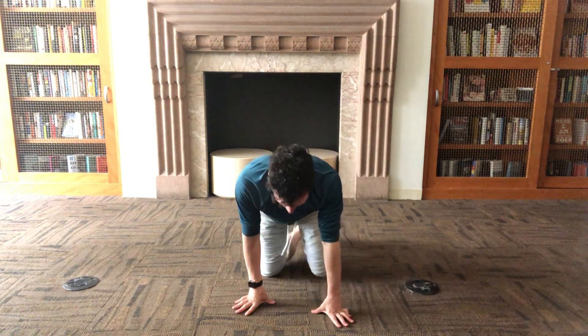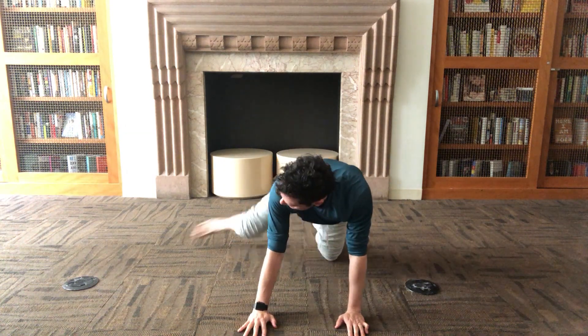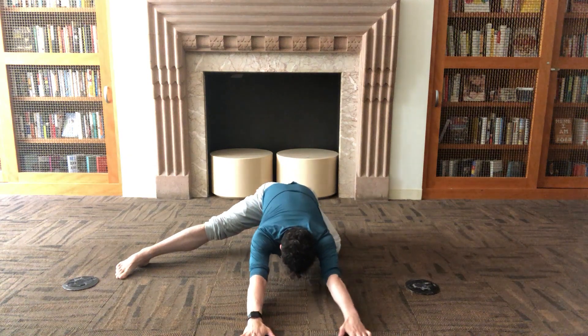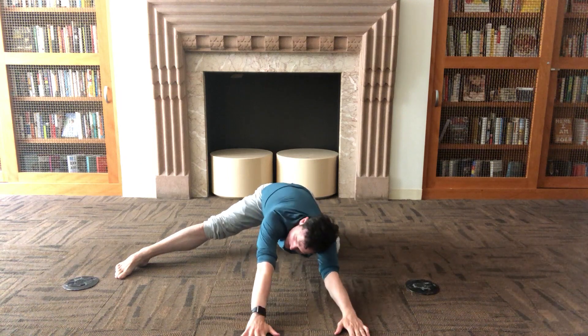The last one is a variation on a child's pose. I would start them off in a child's pose, then have them come up, do a couple of cat and cows, then take one leg out to the side for an inner thigh stretch. From there, you sit back on your heel as if you were in a child's pose and hold it for that inner thigh stretch, while still trying to keep your shoulders squared to the floor so you're not opening towards the leg.